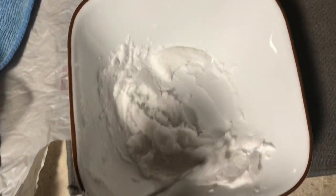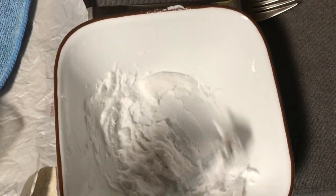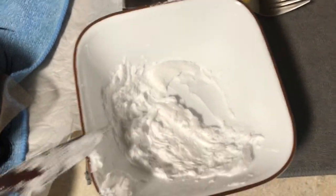So here is my consistency. It's more like a toothpaste consistency. I figure it's better to be thicker than watery so that way you won't see through the lace.